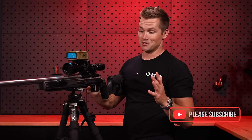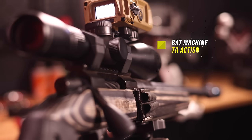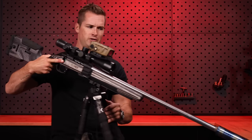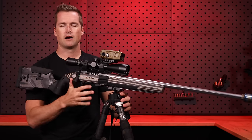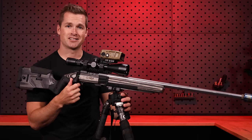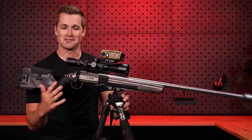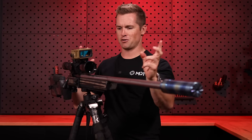Very important — this rifle is built on a BAT Machine TR action. These actions are absolutely world-class. It is horrifically dirty now, but listen to this bolt. It is ridiculously smooth — that's ASMR for men right there. This action is also my match action that I shoot when I run this Dasher in its match configuration.